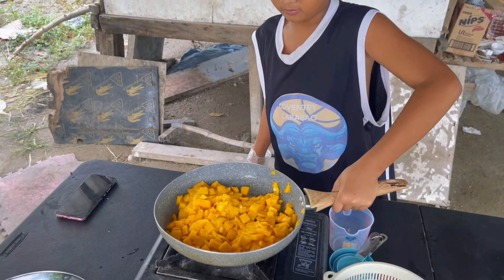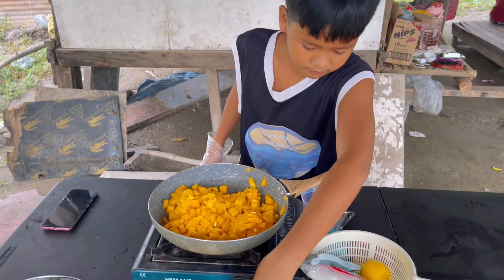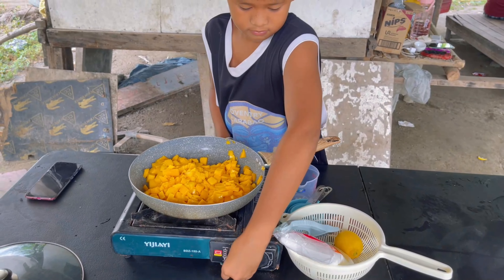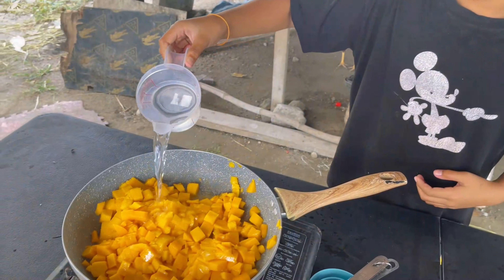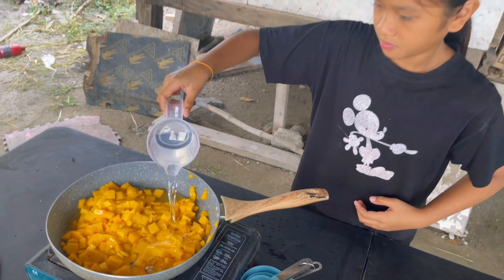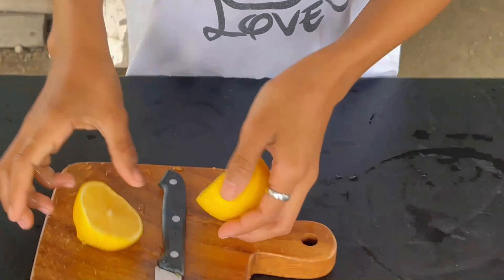Add the chopped mangoes into a pan and turn the stove on to medium heat. Add 1 cup of water and bring it to a boil. Cook until the mangoes become soft. Slice the lemon carefully,